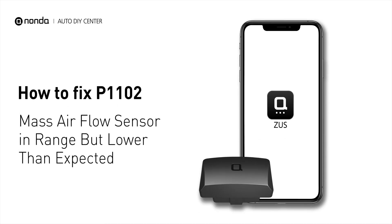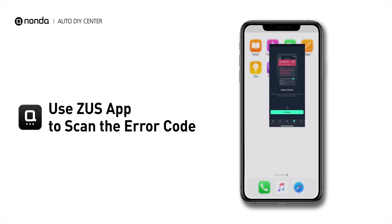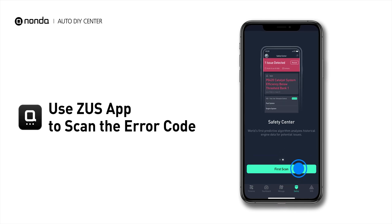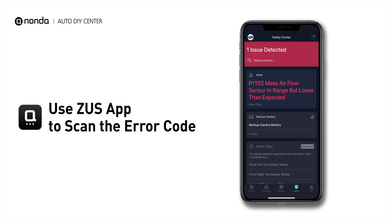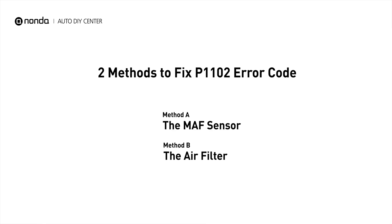If you are getting a P1102 error code, this video is going to show you two practical solutions to fix the error code at home. Use the Zeus app to scan your vehicle and see the error code P1102. The code is stored when the voltage coming from the MAF sensor to the powertrain control module is low but within range. Here are two simple DIY methods you can try to solve this problem.